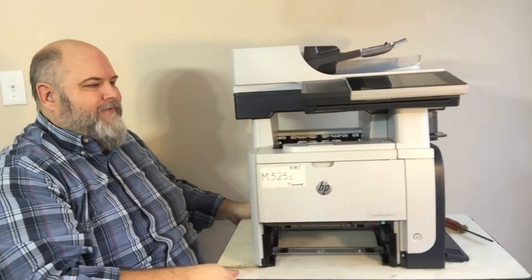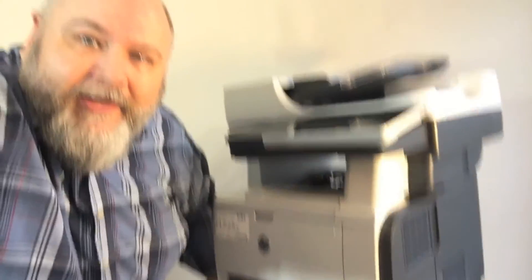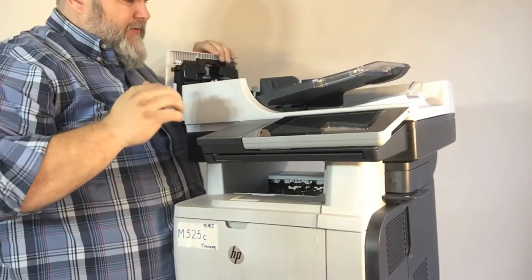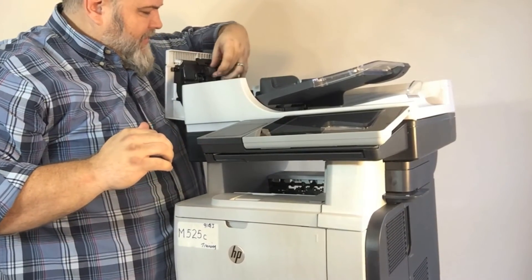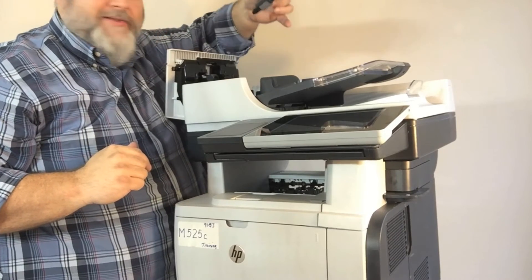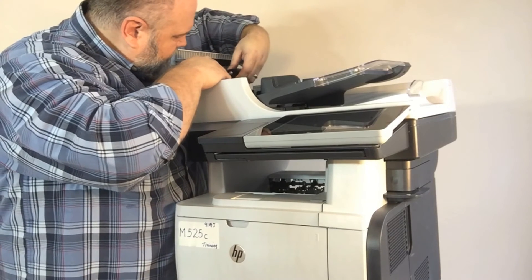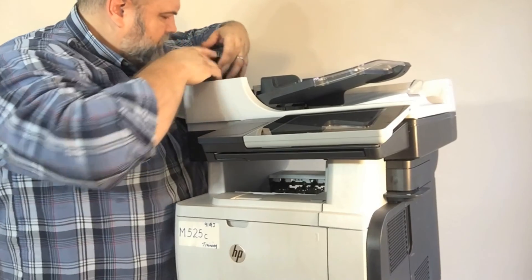Now I want to cover your ADF maintenance — the automatic document feeder. You have a cover right here with a latch on the front. The roller falls down right away. You've got to release it up here at the top — just release it and the roller kind of falls out. It's that simple. Then we're going to put it back in.